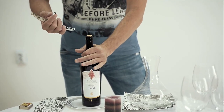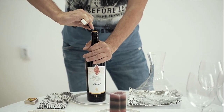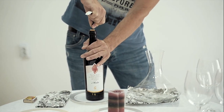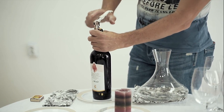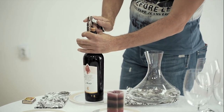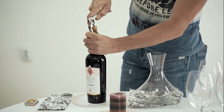When you're starting, hold the bottle steady, puncture the cork directly in the middle. Little push, straighten up and start turning. You don't go first on the first level, you pull it a bit, then you go down to the second level and now it's much easier to pull the cork.